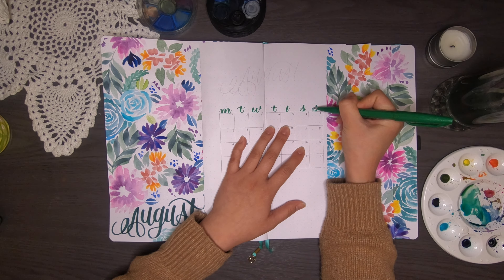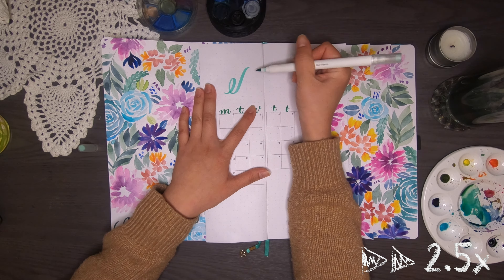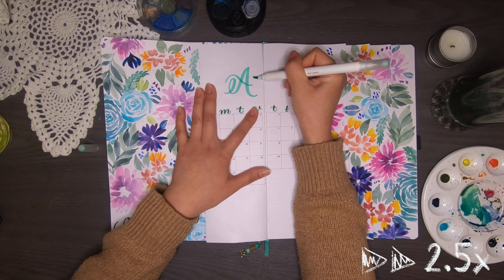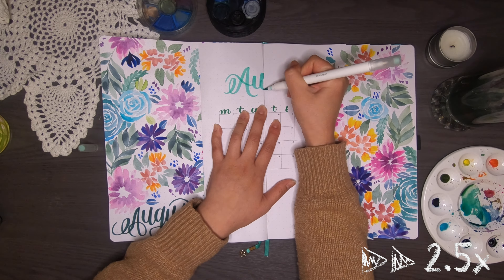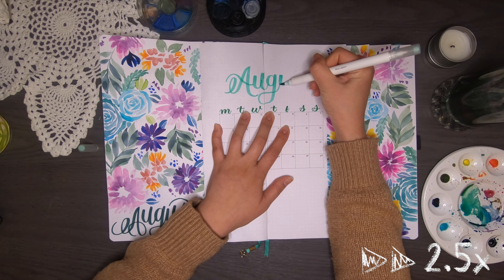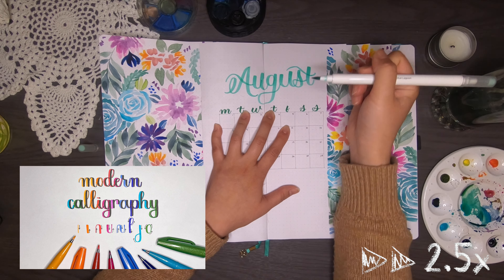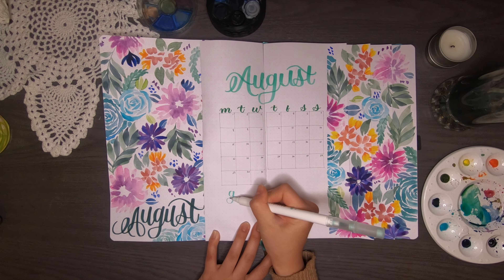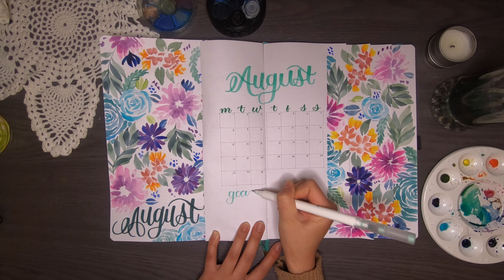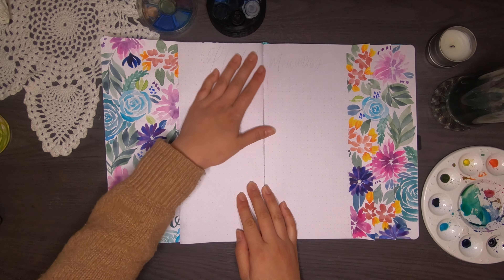I'm adding headers for the days of the week — Monday through Sunday — with a green Pentel brush sign pen. Then I go in with another Archer & Olive Calligraph pen in 'Blue Lagoon' to write August at the top; the first color I used was 'Jungle Green.' I also write out goals down below because each month I like to set myself goals, even if I haven't been recently — it's good to have the space there in case I want to write them.